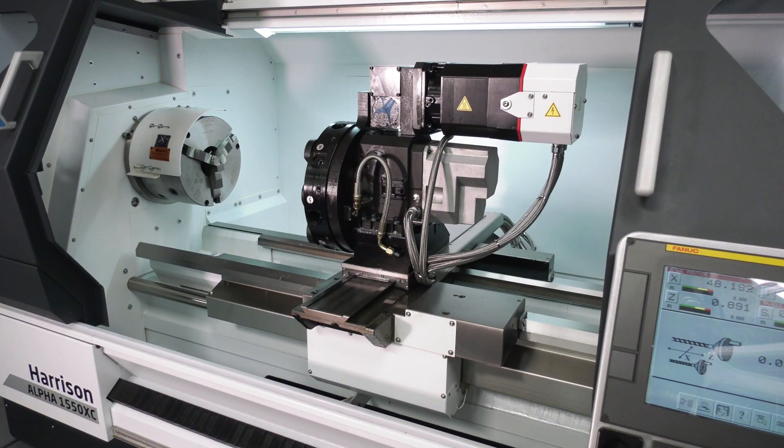So we take one of our standard conventional machines and we turn it into an alpha. We remove lead screws, replace them with ball screws, and in this case fit a FANUC control, FANUC drive, FANUC motors and turn it into a combination lathe.